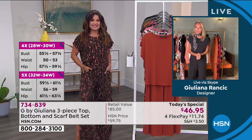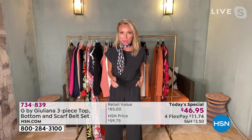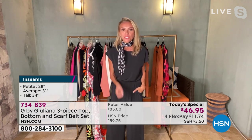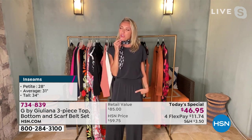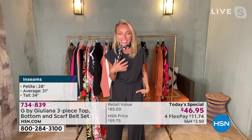Thank you, Michelle. I am so excited — you're all loving the today's special. If you're just tuning in, you heard right: it is a three-piece set for under $47. And this isn't one of those things where you wonder if you'll ever use the third piece. You will. How darling is this neck scarf, which I'm also going to wear as a belt, pull my hair back with as a pony tie, or tie onto my cute black tote.